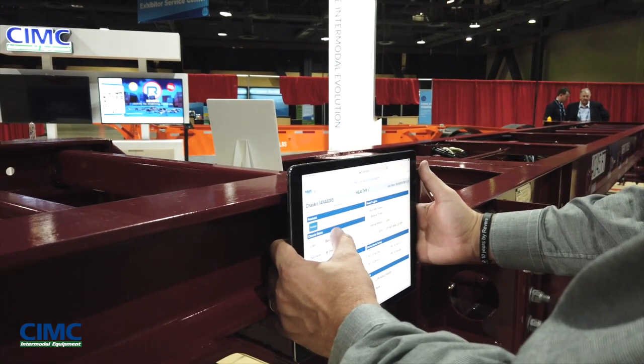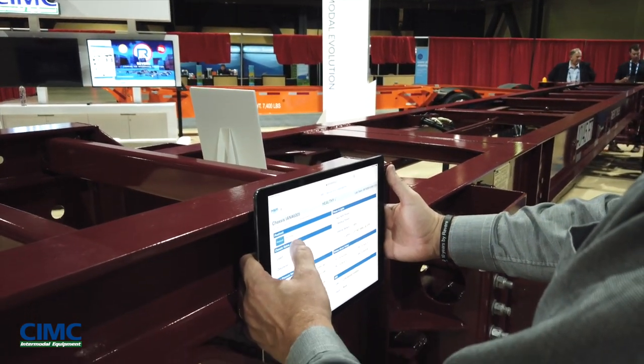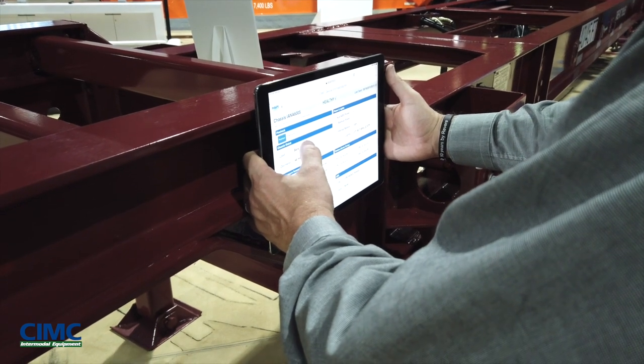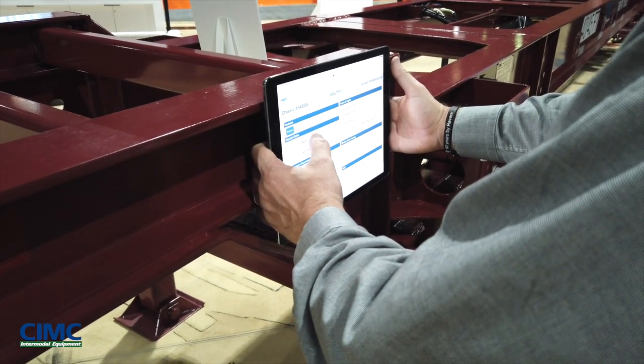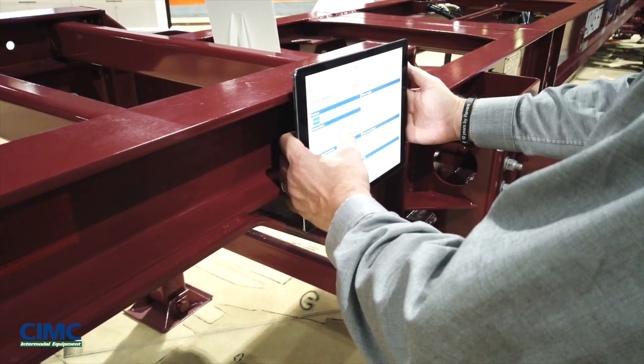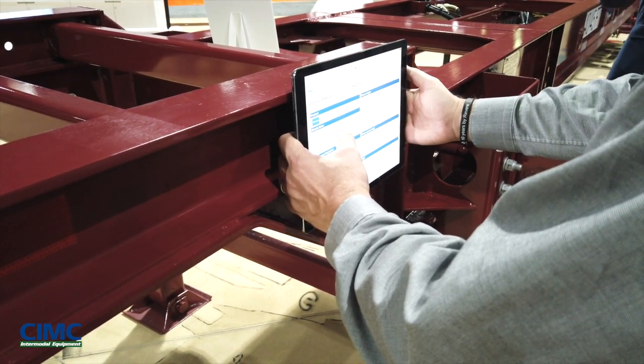When it's finished, I'll get a completed note here. Remember, you're doing this before you're dispatching the driver. You can do this across your fleet and just say, show me everything that's out there. There's no more kicking it back to a maintenance line — the driver is not going to pick up a bad older chassis from the pool.